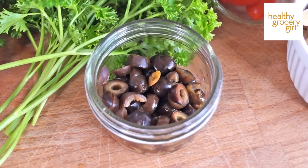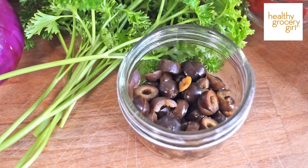We're also going to add some black olives. Olives are going to add healthy fat to this meal, and protein and fat are two nutrients that are very important for feeling full and satisfied. So these are key ingredients to add to any salad.